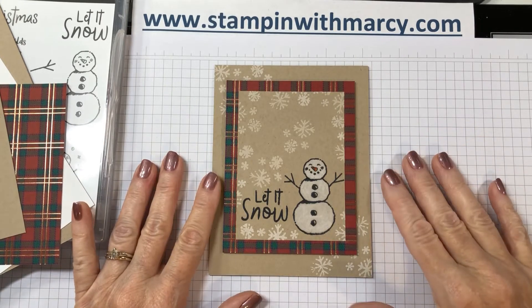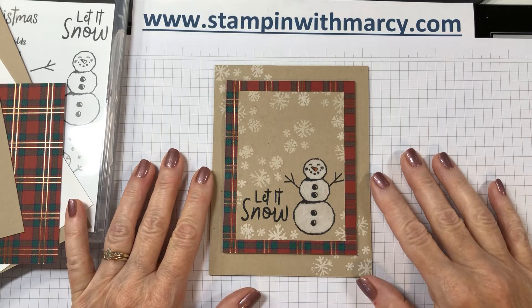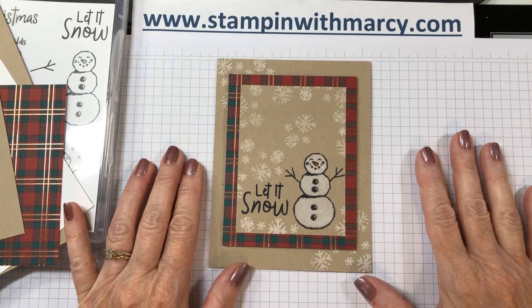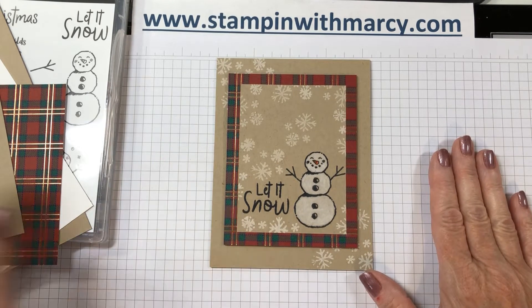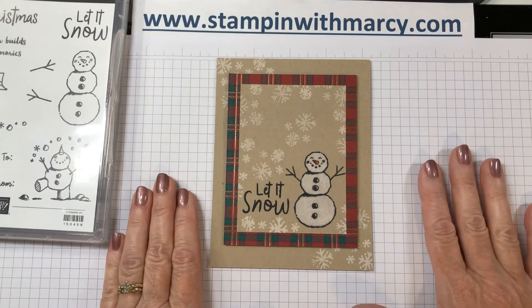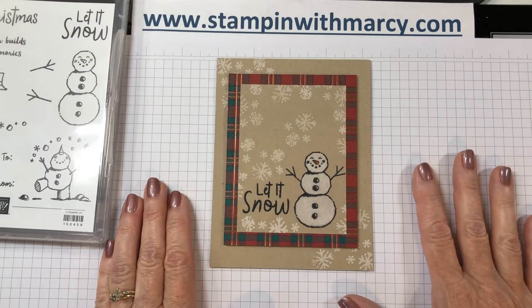Hi everyone, it's Marcie Denning here from Stampin' with Marcie. I'm an independent Stampin' Up! demonstrator in Canada and I sell all of the products that I show you. I'm here today with the Creating Kindness design team for our monthly blog and video hop, and this month our theme is coloring.